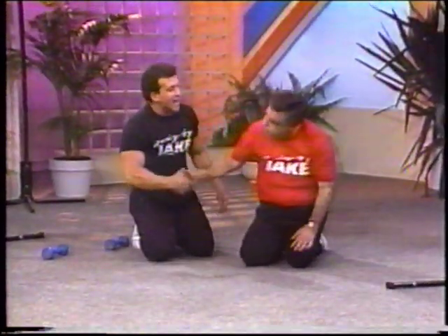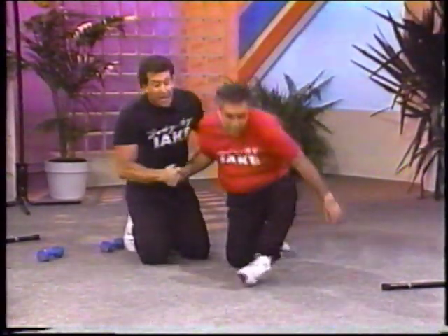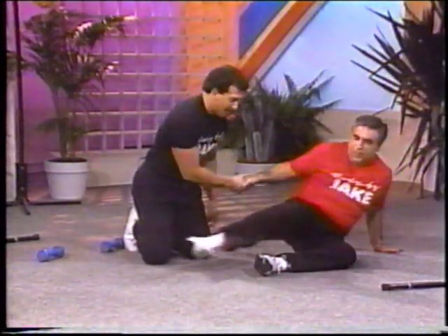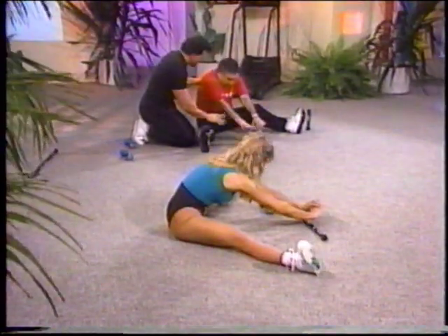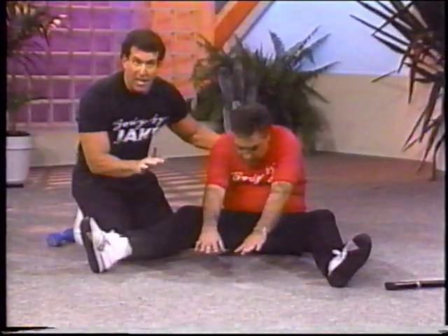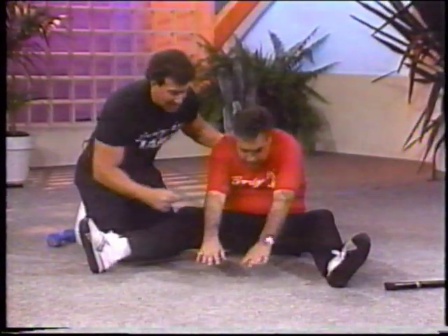Yeah! Sit right down, legs out wide. That was great. Got to cool down. Put the legs out. Pull that wishbone stretch, just reach out. Don't bounce. Bend the knee slightly — beginners bend the knee, it's fine.